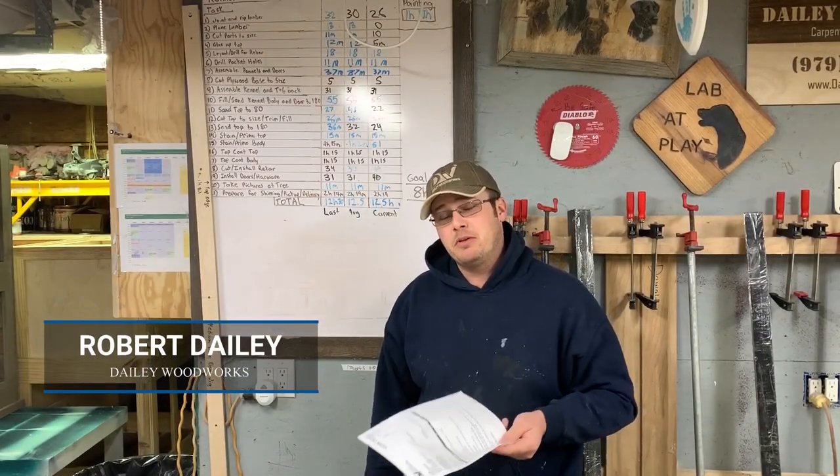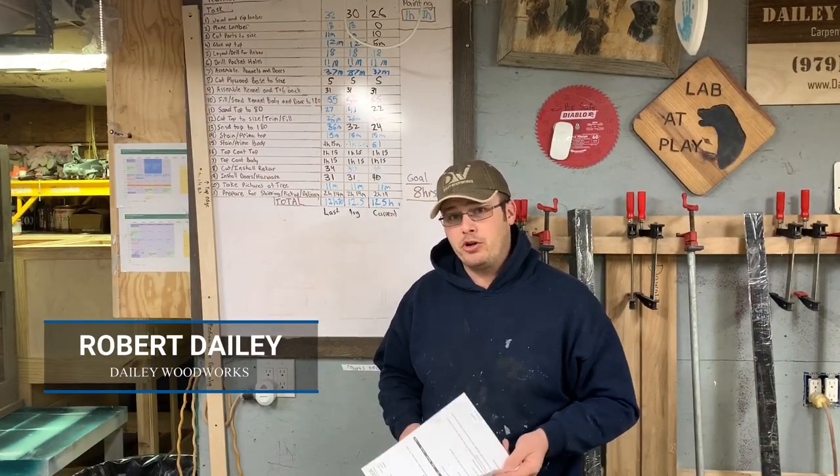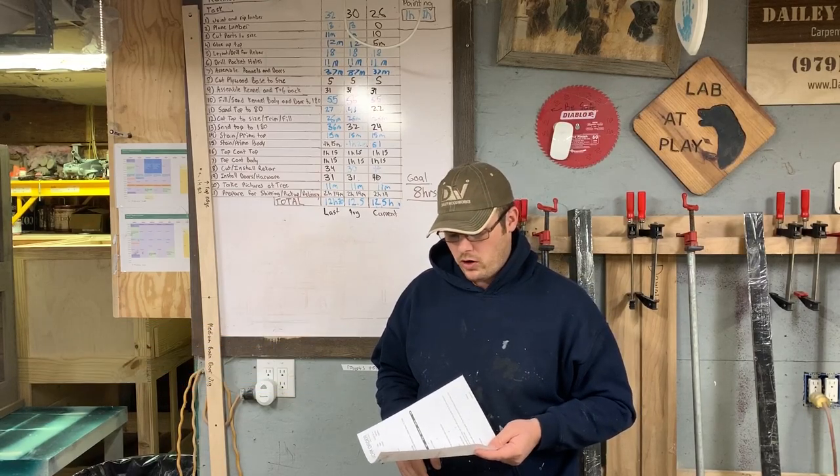Howdy, this is Robert at Daily Woodworks and today I'm going to show you how we make barn doors here in our shop for customers.